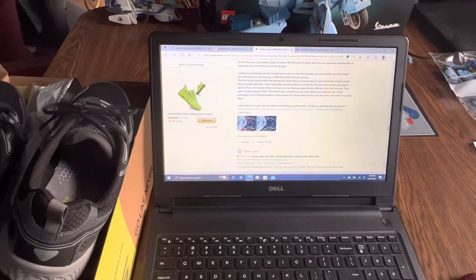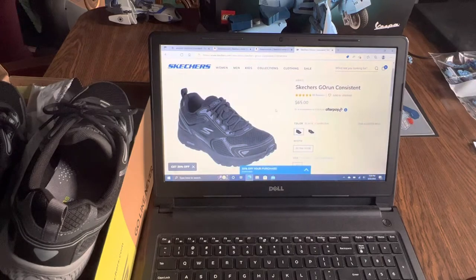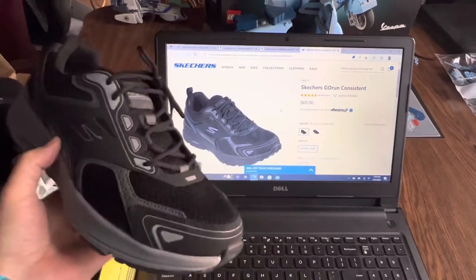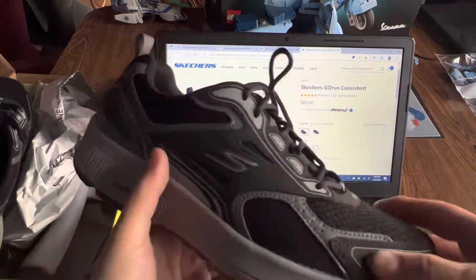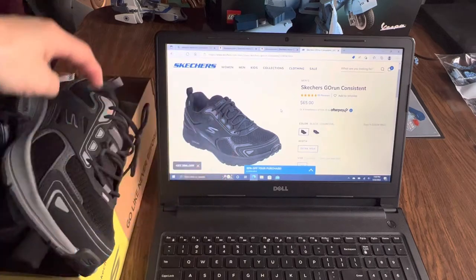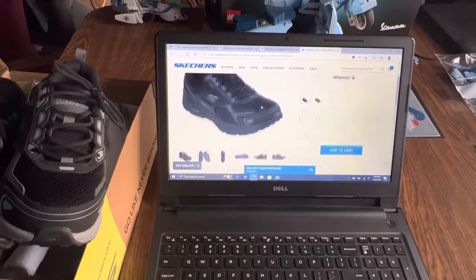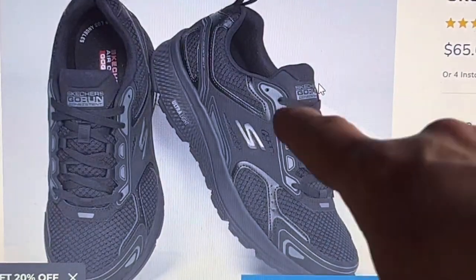I wore them and they're pretty comfortable, so so far so good. Just in case, I went to the Skechers official website and looked up the Go Run Consistent - that's the name of this shoe. You can see it's the same shoe, same design, same toe thing. On the official Skechers website there are only two holes in this part, just like mine.